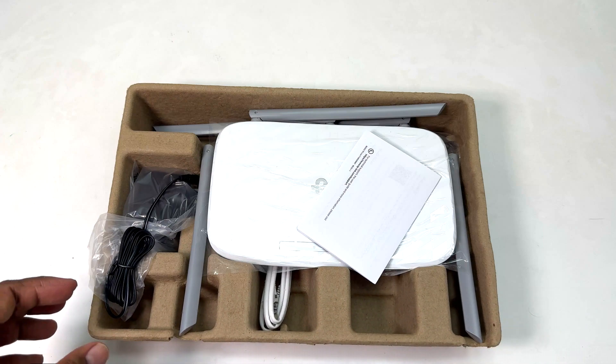For the main router connection, you have to connect the WAN cable here, and from the LAN ports you can also extend the network from this router. This is the overall look of the TP-Link AC1350 Wi-Fi router.